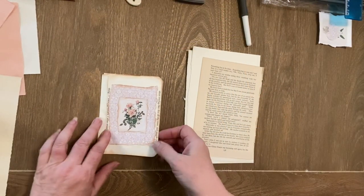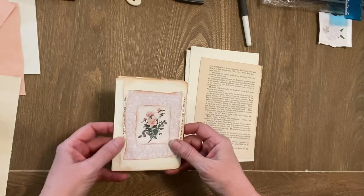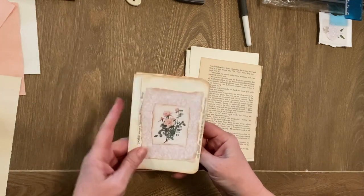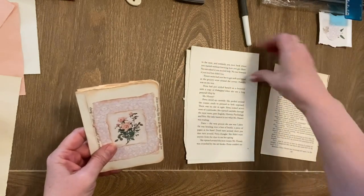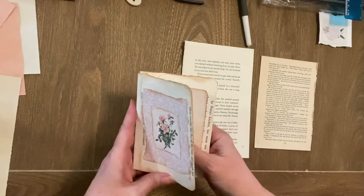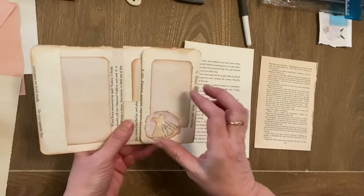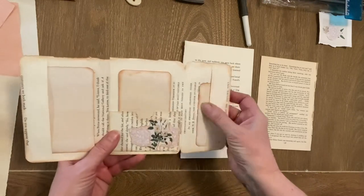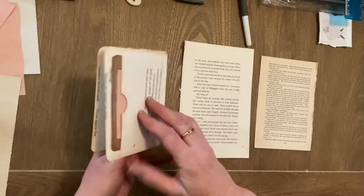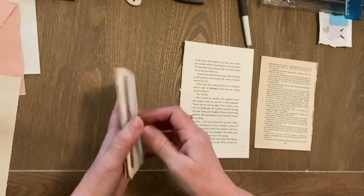Hi everyone, hope you're well, it's Christine here. I'm going to show you another little project using book pages, and this is one that I made just to give you a bit of an idea while I walk through the steps. It's just using two book pages — I've got two different sizes here — so it's just a matter of folding, doing some side pockets, a pocket there just by adding that in, and then a back pocket as well.